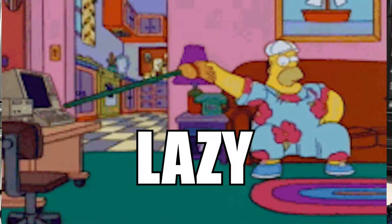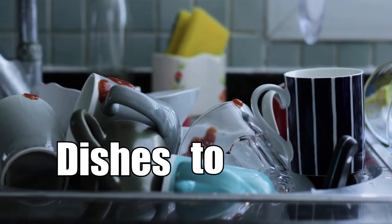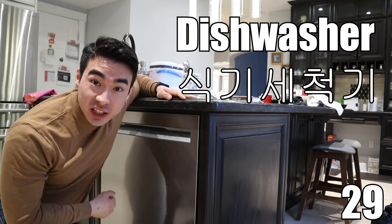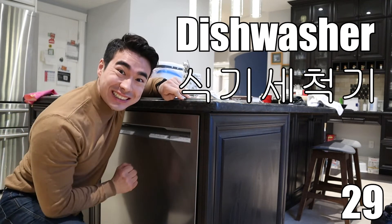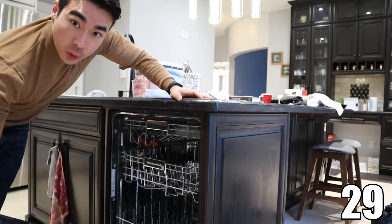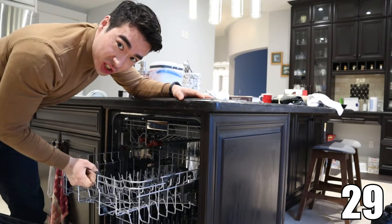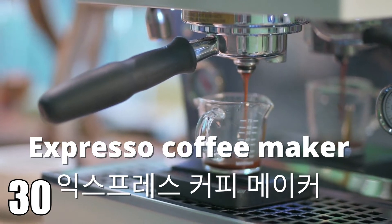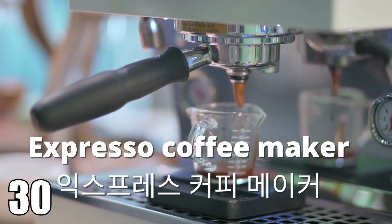If you are feeling a bit lazy, or you have a lot of dishes to wash, you can use a dishwasher. Dishwasher. This is where you put your dishes. Espresso coffee maker. Espresso coffee maker.